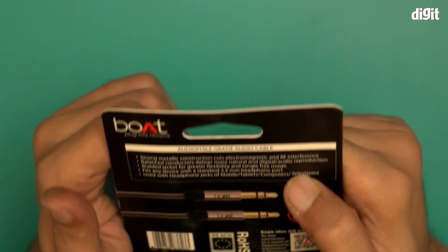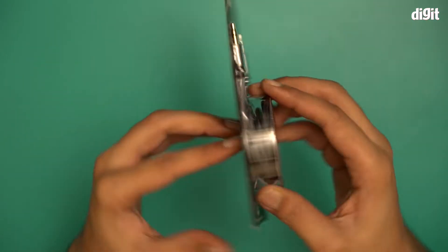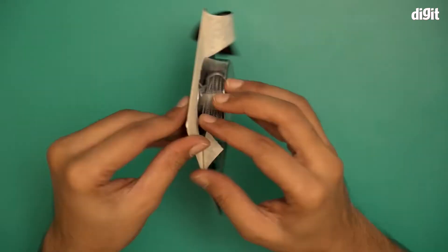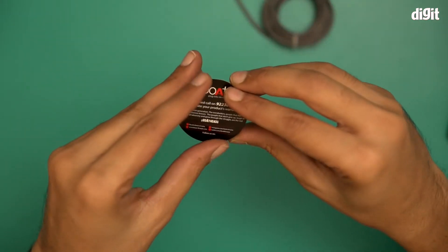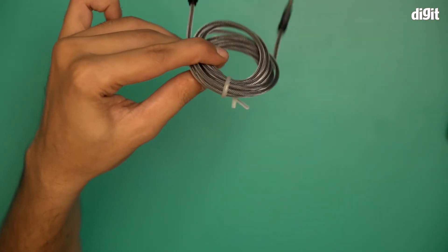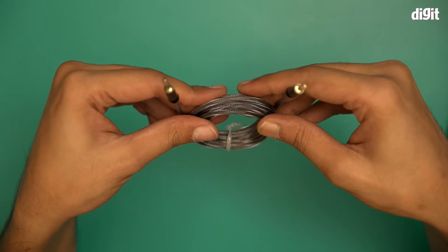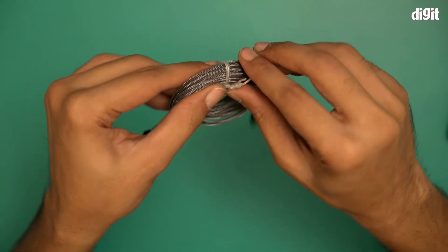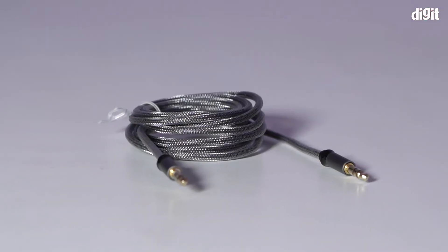It fits any device with a standard 3.5 millimeter headphone port — and that's it. Let's open this pack and show you this particular braided cable. Inside there is a warranty card — a very small warranty card from BORT, which is a nice touch. And this is the 3.5 millimeter male to male aux cable in question. It has a very thin braided cable — this is a premium braided cable and it makes it tangle free as well.